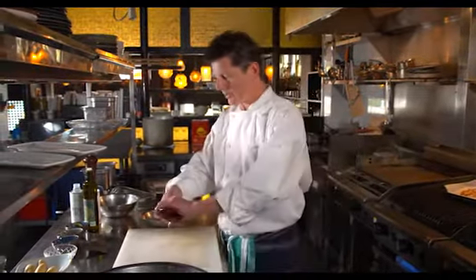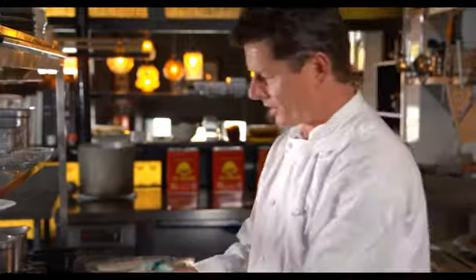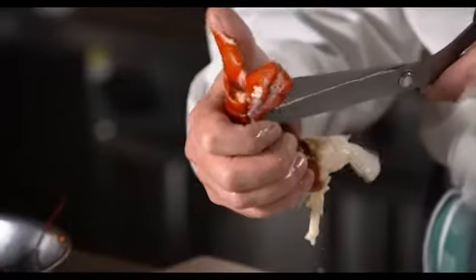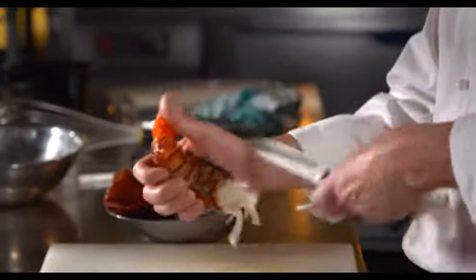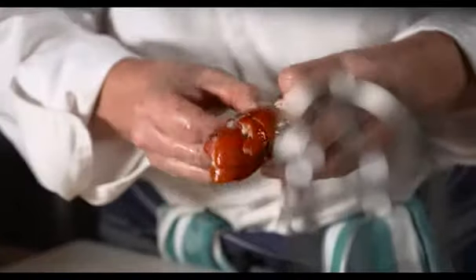Pretty simple — just twist off the head. And then all it is is just simply with a pair of scissors down the underside of the shell, just snip it, revealing that beautiful red marron flesh.